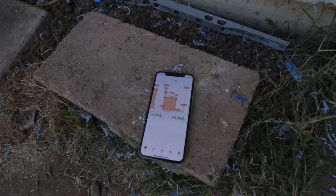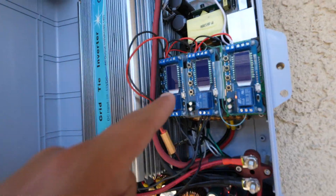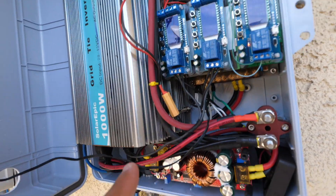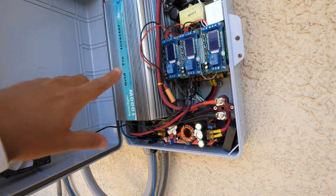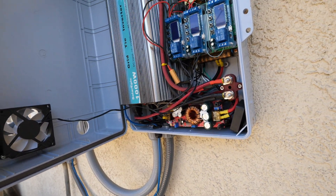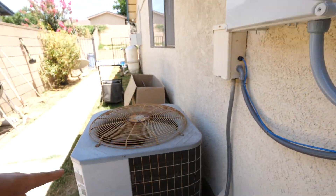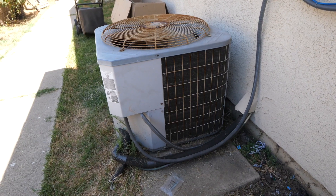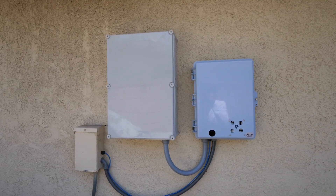Oh, here we go — the next cycle just started. But of course it's before the 15-minute rest period, so these relays did not turn on. It's going to let the battery sit there and let them cool off for a few more minutes, and then on the very next cycle this will kick on again.